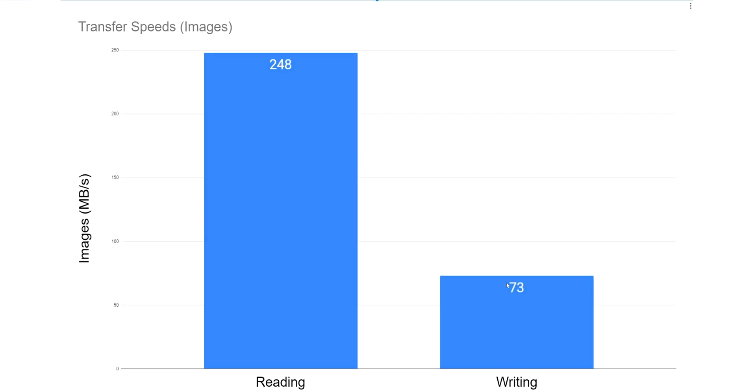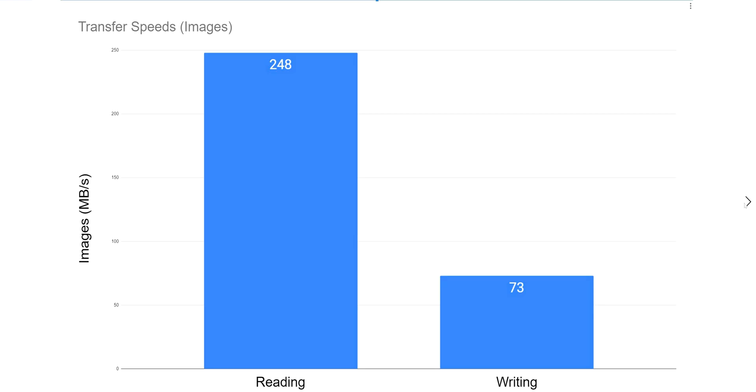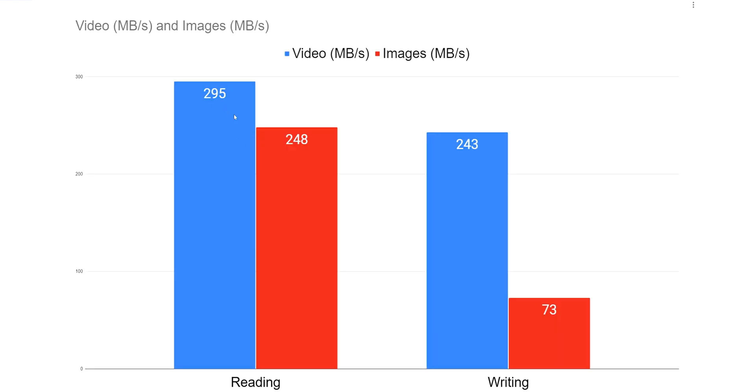When we're looking at images being transferred over, we see this big dip of 73 megabytes per second on average. This is what I found last time. The question becomes: why is this happening? If we put these together, you can see that this should be an equivalent ratio — it is not. Even if this were 150, I'd be okay with the card, but it's like 73.